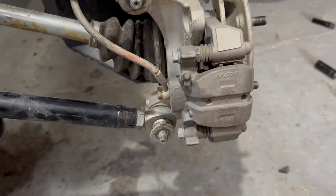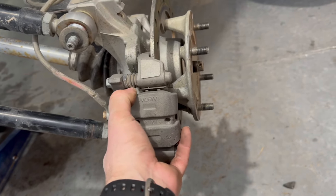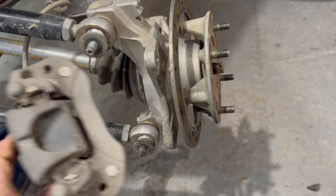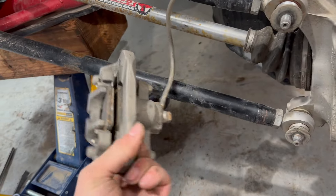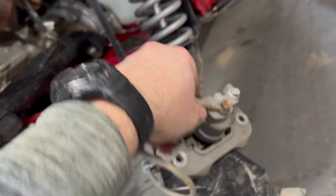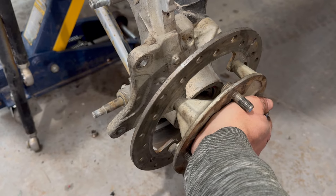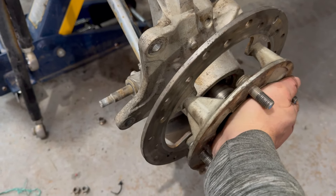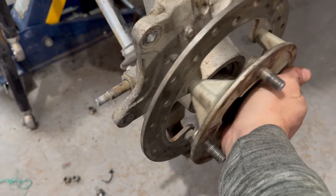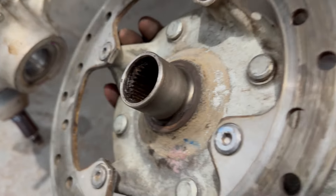I've got the 17s and the 14 millimeter bolts taken out, so I can take off this double shear plate. Then we'll pull the caliper right off and set it up so it's not dangling on the cable. With the castle nut loosened up, we're going to slowly pull the hub out of the bearing and take it over to the workbench.